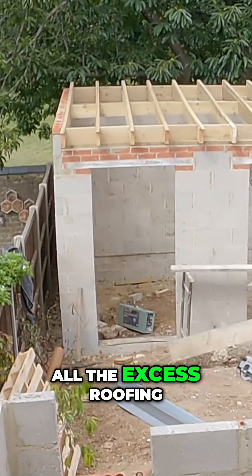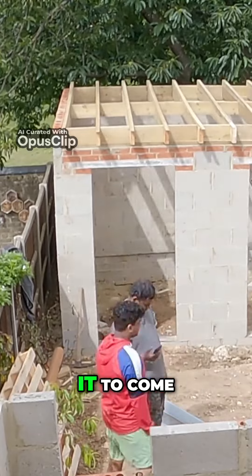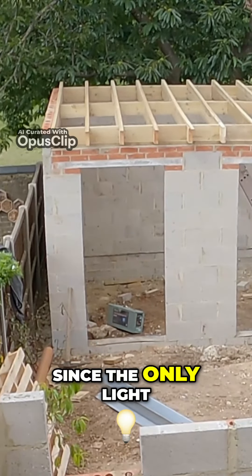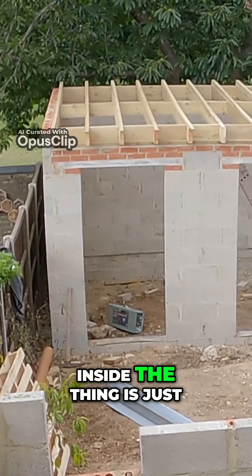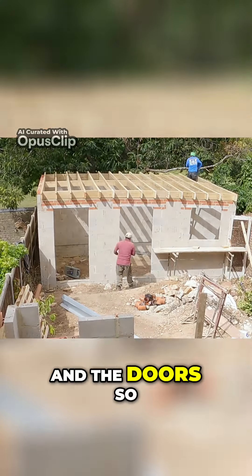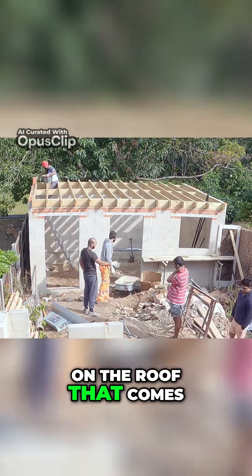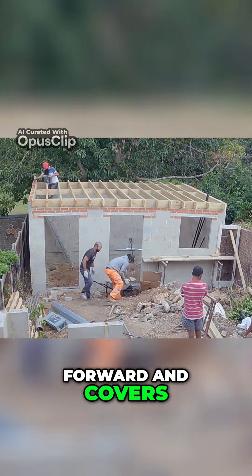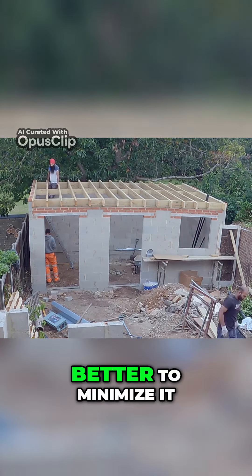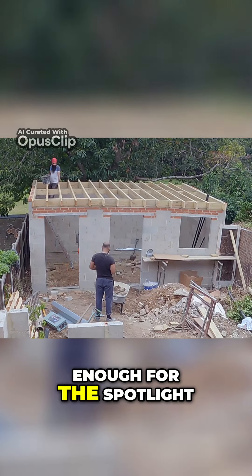Cutting all the excess roofing to fit the other ones, since we don't want it to come too far forward. The only light inside is from the big window, small window, and the doors. If we have a massive overhang on the roof that comes forward, it creates a shadow and blocks the light from going in. So it's better to minimize it and have just enough for the spotlight to go in.